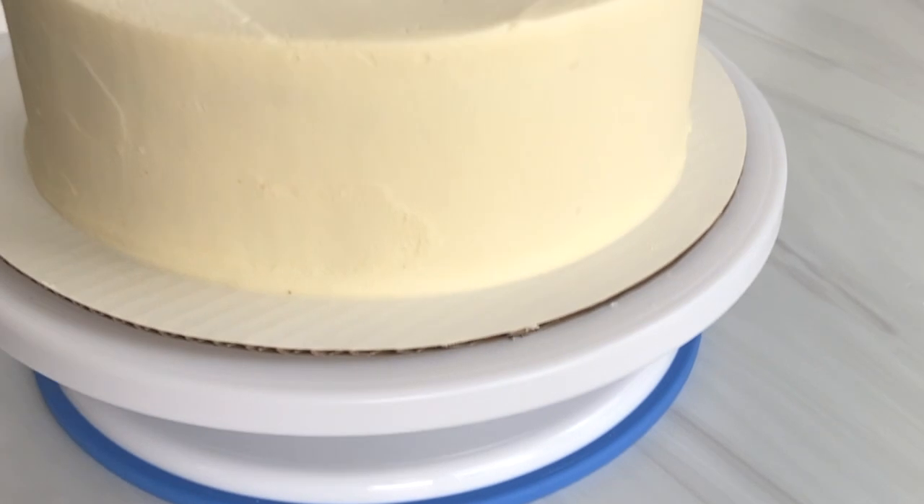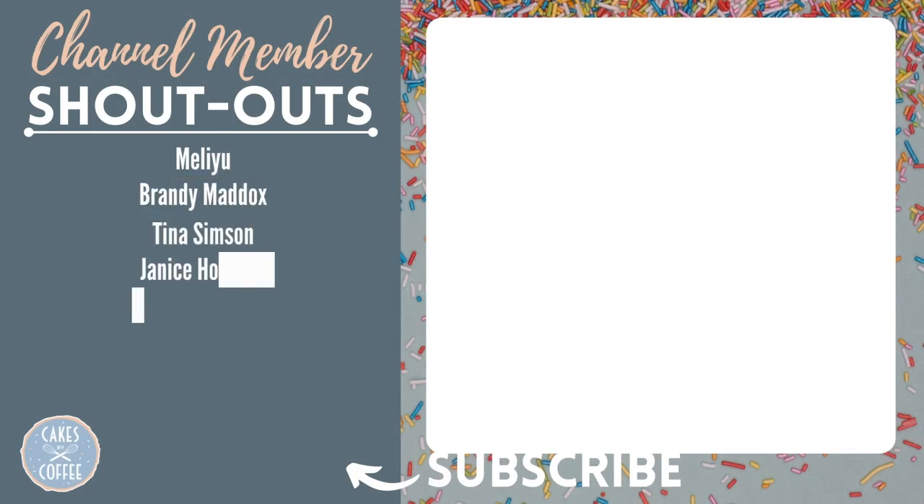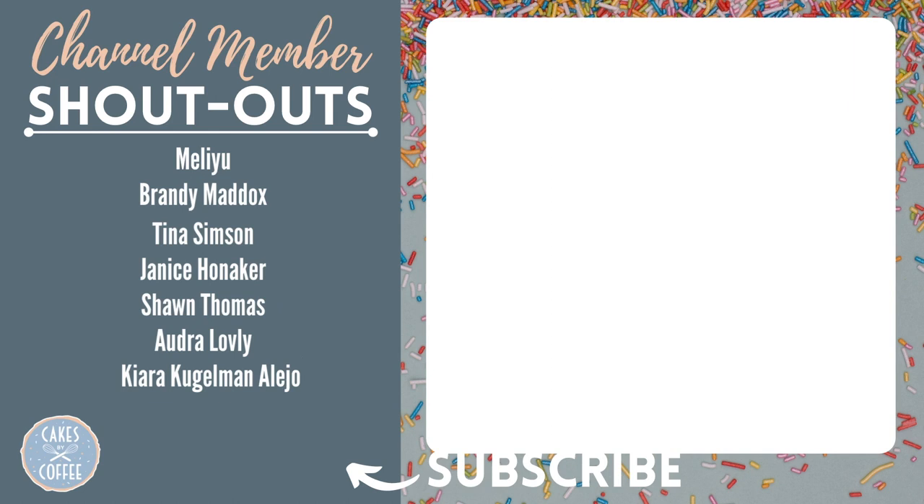And here's our final crumb-free cake ready for decorating. If this video was helpful to you, be sure to hit the like button and subscribe to my channel for more cake decorating tips, tricks, and tutorials. A special thanks to all of my channel members, and thank you for watching.